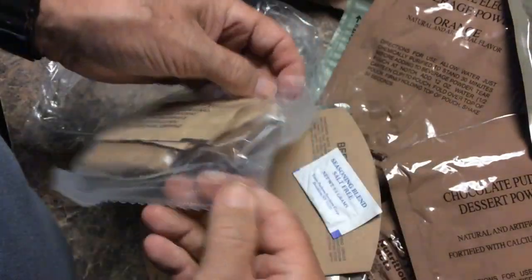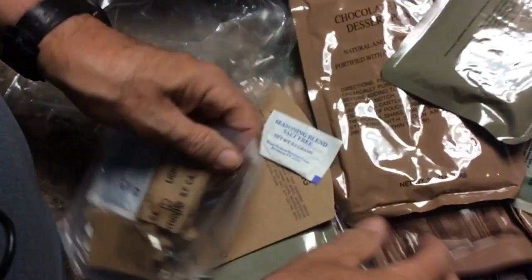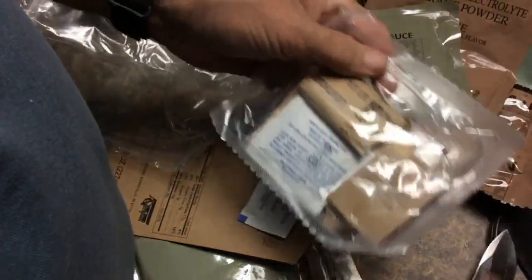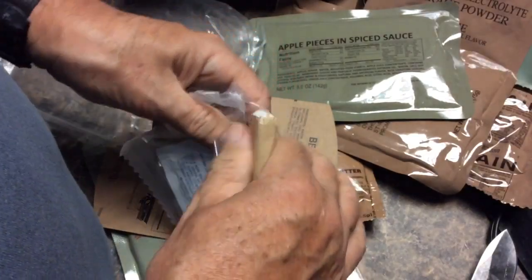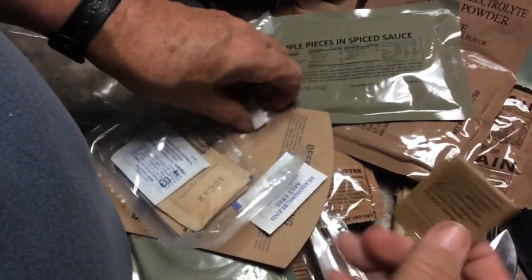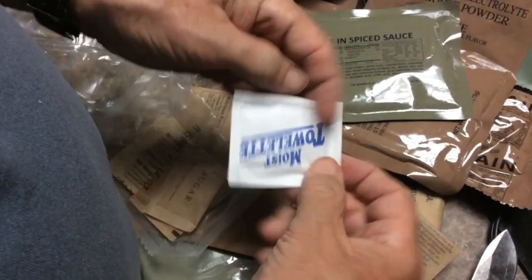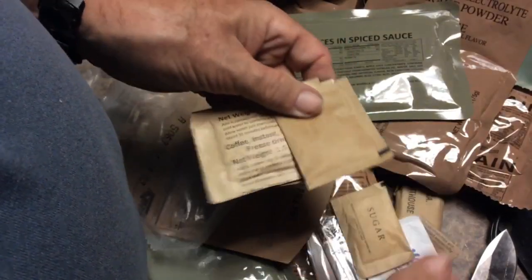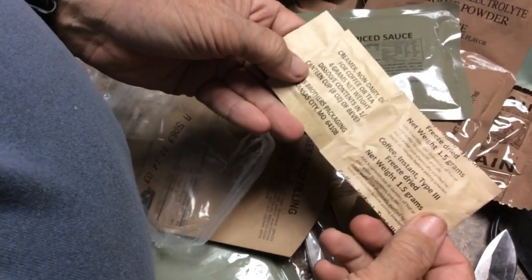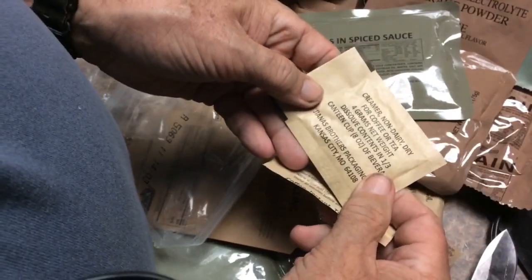These are kind of difficult for me to open with my arthritis, so we're just going to use a knife. Let's look at the items in this bag. We have the suspiciously small amount of toilet paper, some matches, some chiclet-type gum, salt, a moist towelette, sugar, another salt, instant coffee, and a creamer to go with it. This is a different looking coffee than I've seen before — interesting.